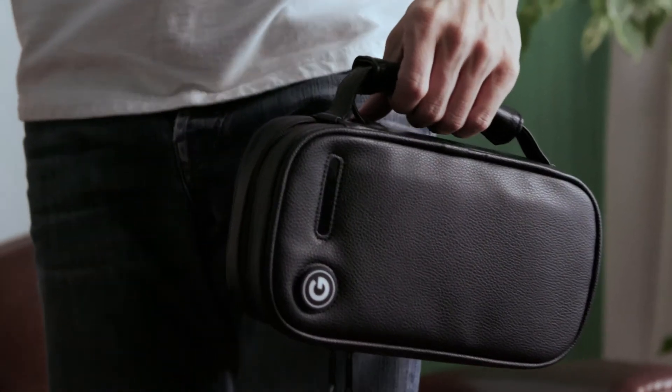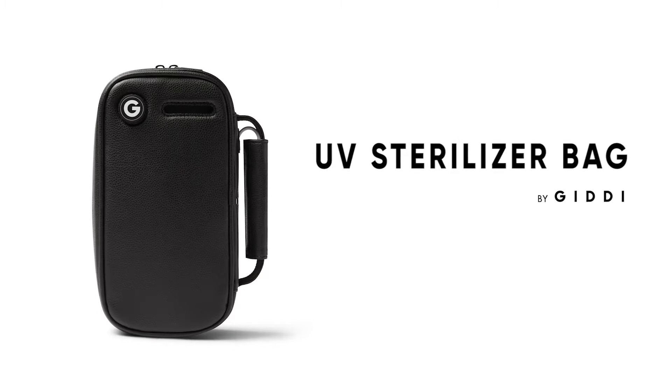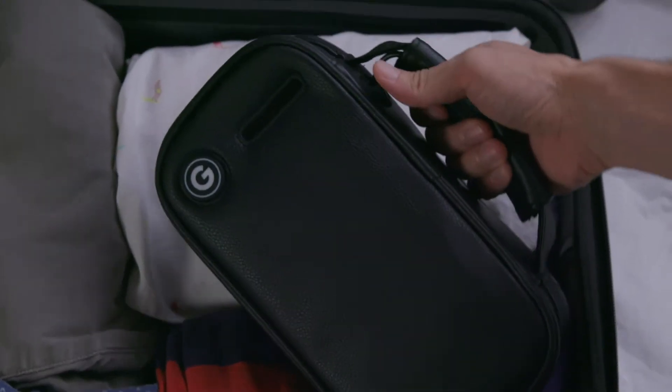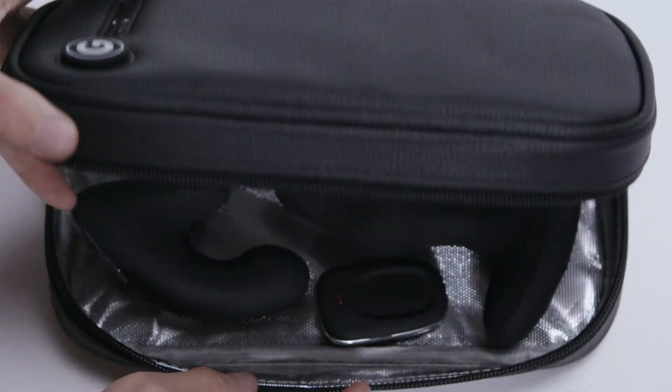Are you ready to kill germs fast with the touch of a button? Meet our industry-leading UV sterilizer bag. Our bag is a rapid germ and odor killer, convenient travel tote, and private storage case all in one.